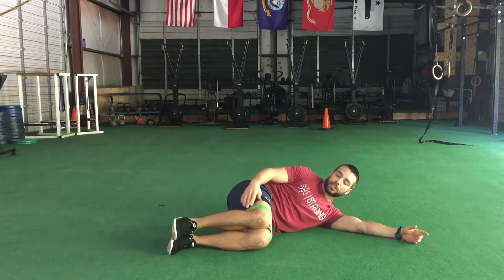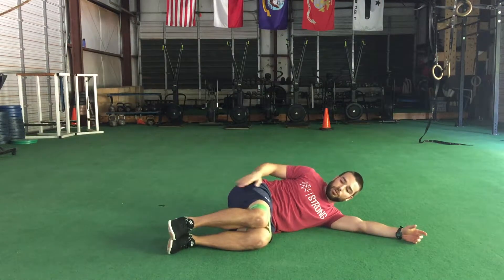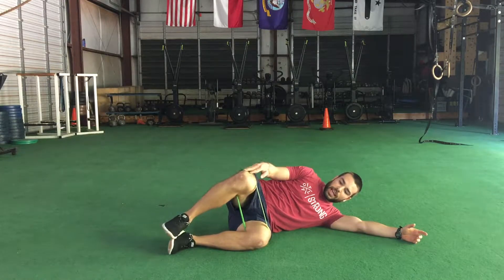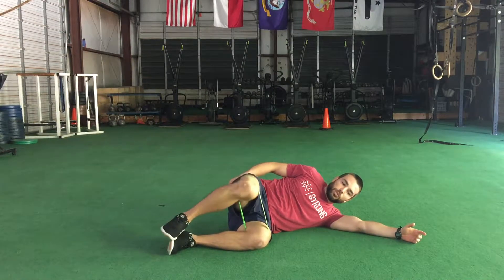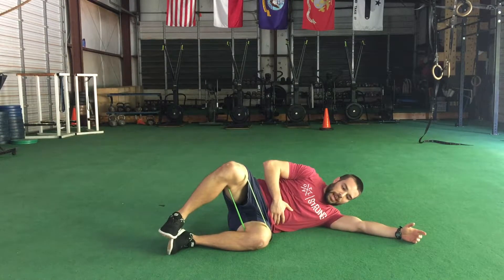Knees bent about 90 degrees. We'll keep the feet together — we want to isolate this top glute, lifting that knee off the other knee as high as we can, then easy right back down, nice and smooth. We just want to really focus on one glute working at a time.